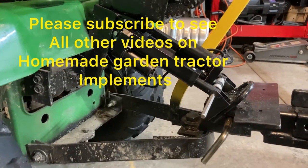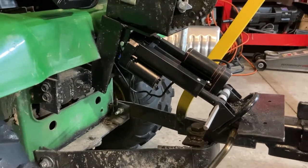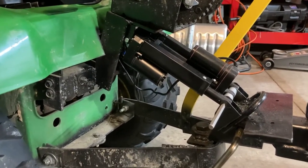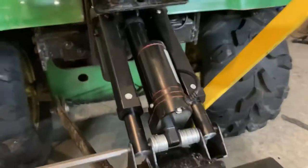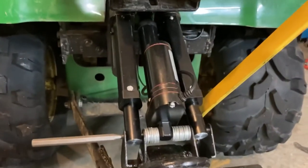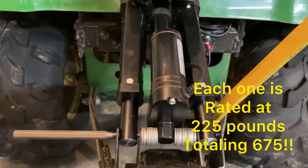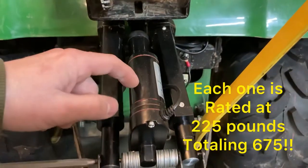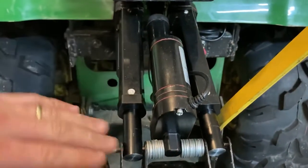Just want to give everybody a little update on the three-point hitch. I've added some electric linear actuators. As you can see, there's three running parallel with each other. This one is flipped opposite of these, but otherwise perfectly in line. I've got brackets welded to the back of the three-point hitch.